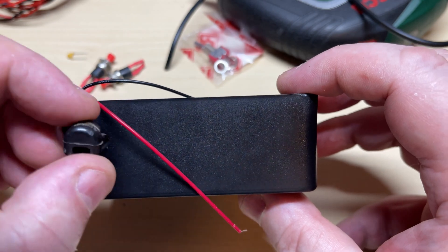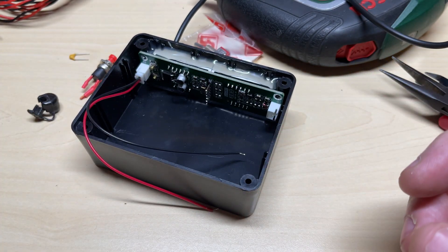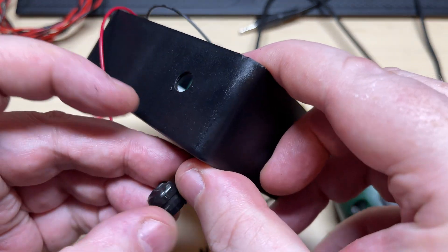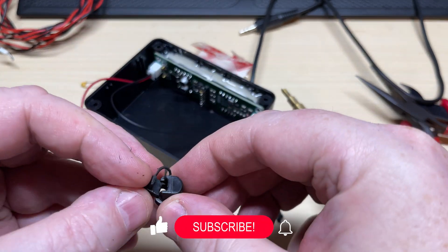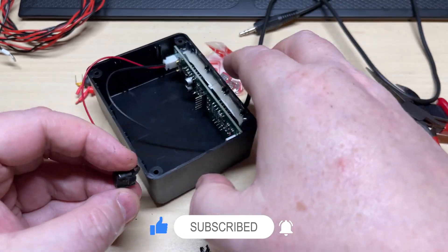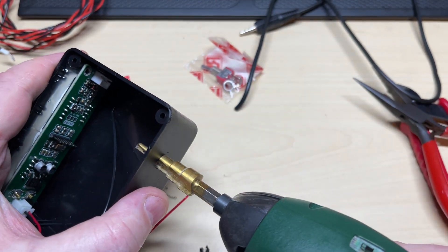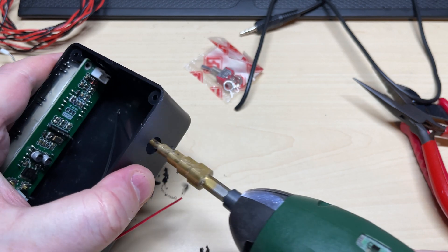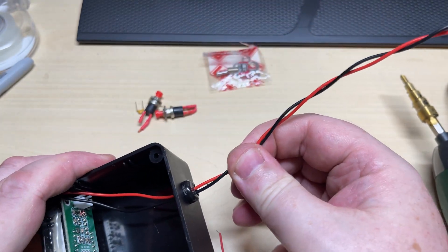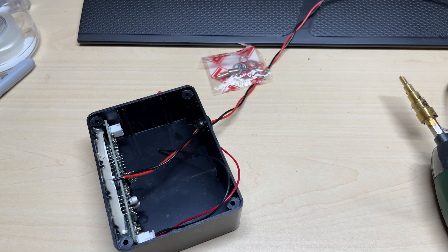Next we need to mount a cable restraint for the power lead — this was pulled off an old radio. We're going to use a step drill to cut the hole, and just using a little cordless screwdriver it does it with ease. There's our cable restraint fitted. I was thinking about putting a plug on the back but this will do just nicely.